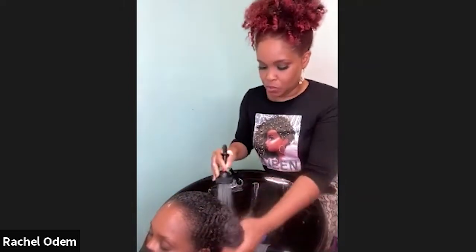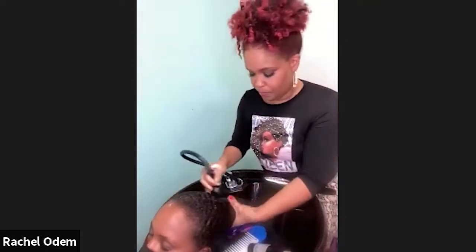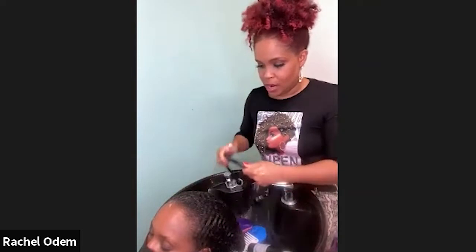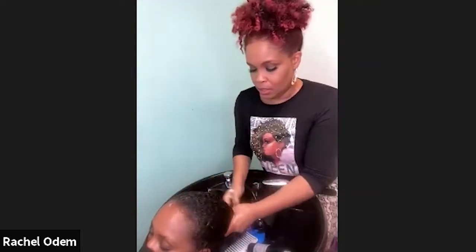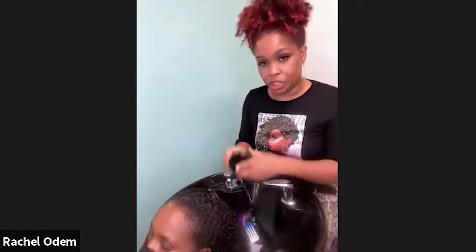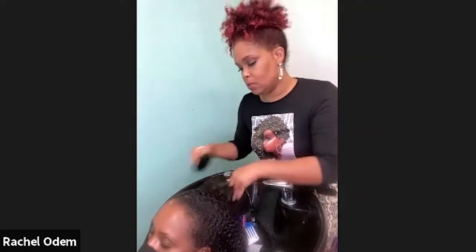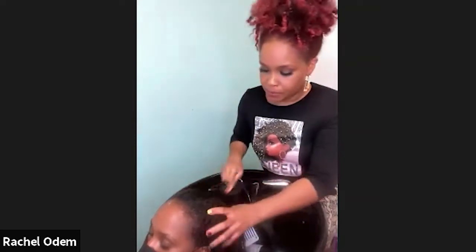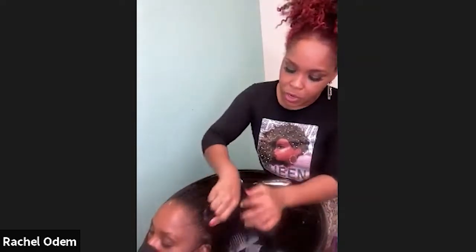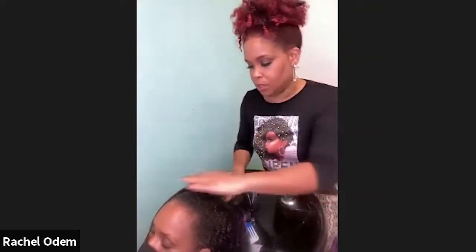I'm going to add a little bit more water to activate the shampoo, and once the hair is pretty saturated with the product I like to go in with a shampoo brush and really focus on the scalp. Healthy hair starts at the scalp, so I want to make sure the scalp is really nice and clean.